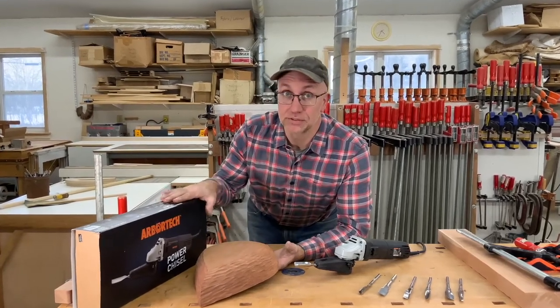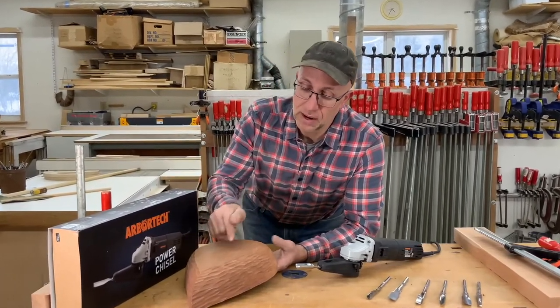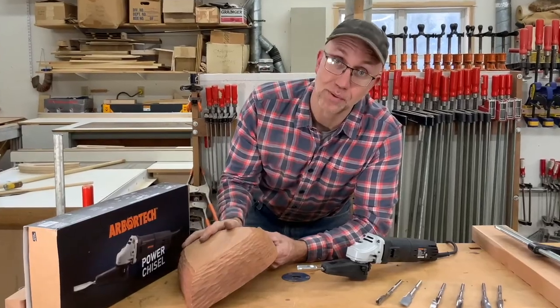Today we're unboxing the power chisel and we're going to see if I was happy or not with how it did on the outside of this mahogany bowl.